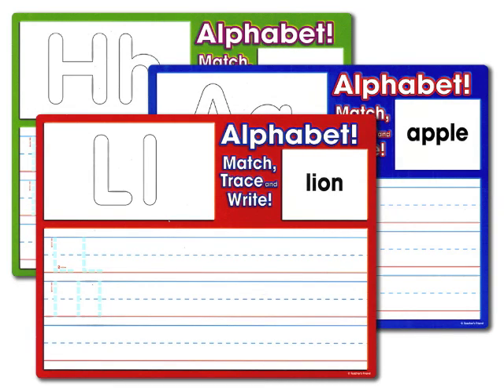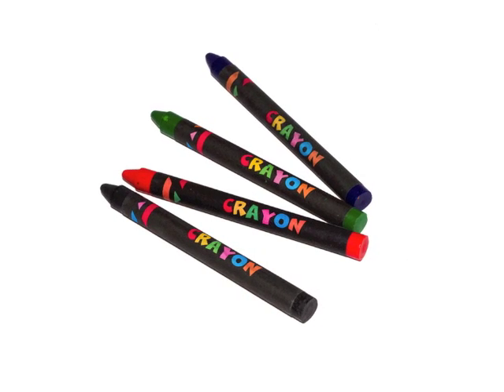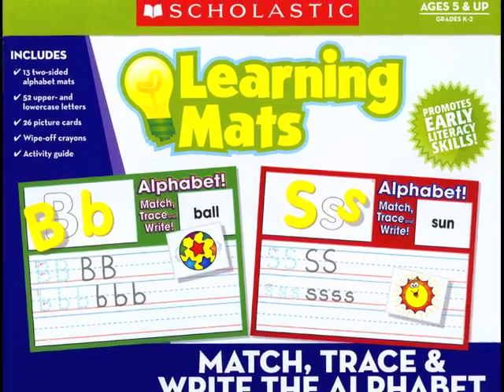The set contains 13 colorful two-sided mats, 52 sturdy cardboard letters, 26 laminated alphabet picture cards, and a pack of wipe-off crayons in a reusable box that is excellent for storage.